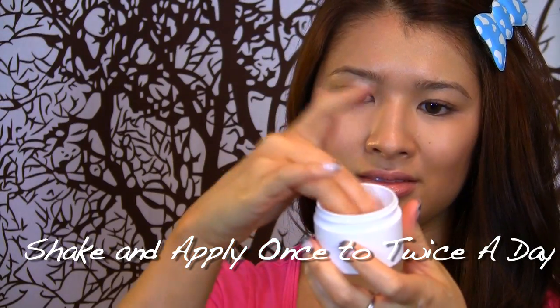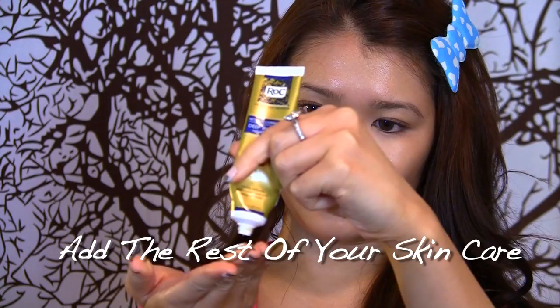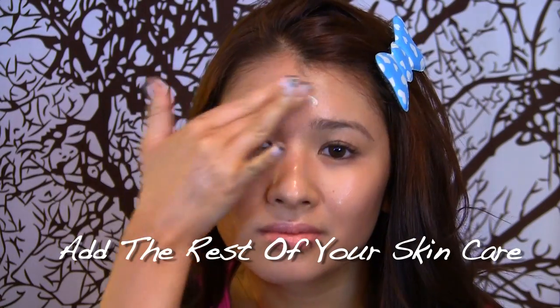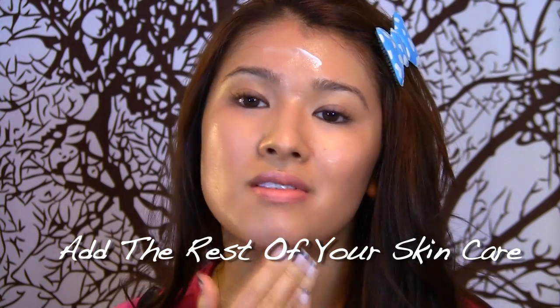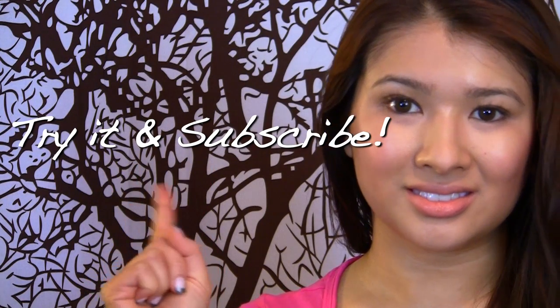Start using this serum as the first step in your night routine. This serum contains 10% ascorbic acid — there is nothing special about other products that may deliver less than 10% concentration. You can slowly use this twice a day if your skin is not sensitive. This is proven to stimulate the production of collagen, meaning more elasticity to your skin, less wrinkles and fine lines, because sun exposure and age decrease collagen production. So try it and subscribe!